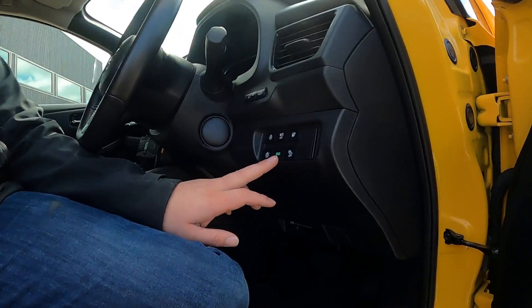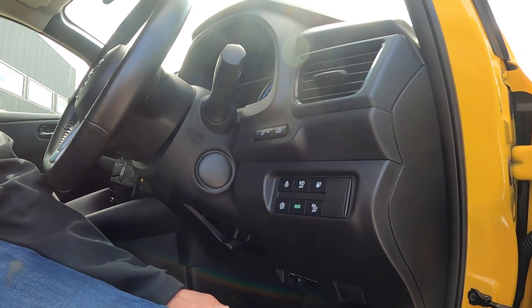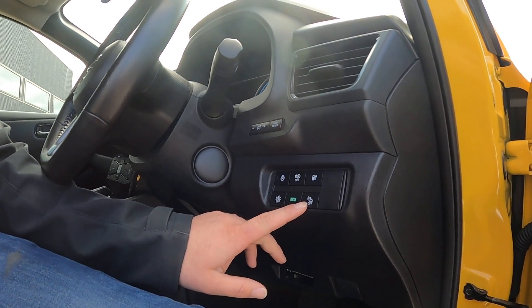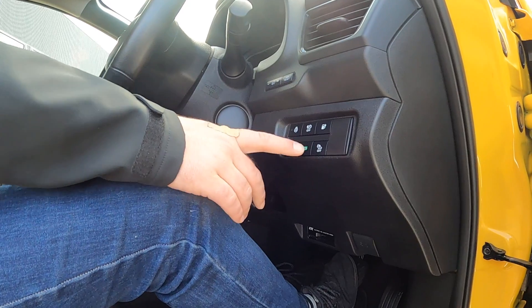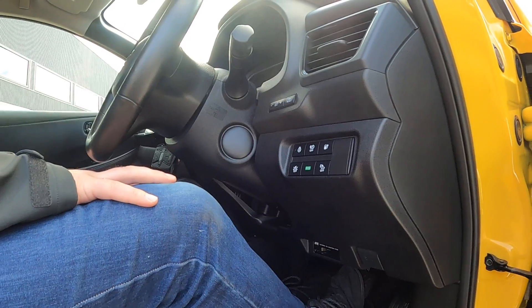You've got the eco button here — this may be located in a different position depending on your spec. It will change the way your acceleration happens, hopefully making it more efficient. This button here is the pedestrian warning sound; the car makes an audio sound to warn pedestrians you're coming. This is how you turn the pedestrian warning sound off — it's standardised as on, so you'd have to do it every time.